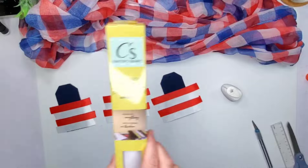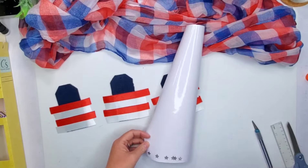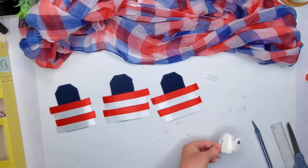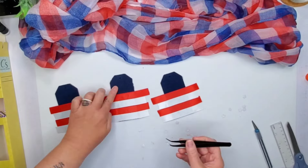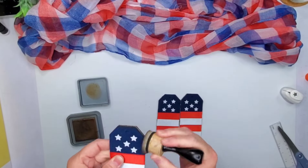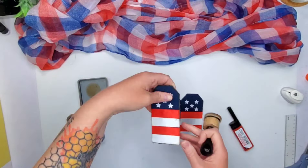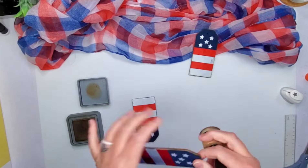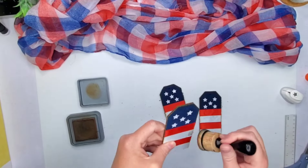I bought this little star punch from Hobby Lobby — it was 40% off, though sometimes with Paper Studios you have to read the signs because even at 40% off it can still be $4.99 or more. I'm just using that Dollar Tree vinyl to cut out some stars with the punch, then peeled them off the backing with my tweezers to help secure those down. I'm inking this up with some Vintage Photo Distress Ink and sealing the edges with a slider.